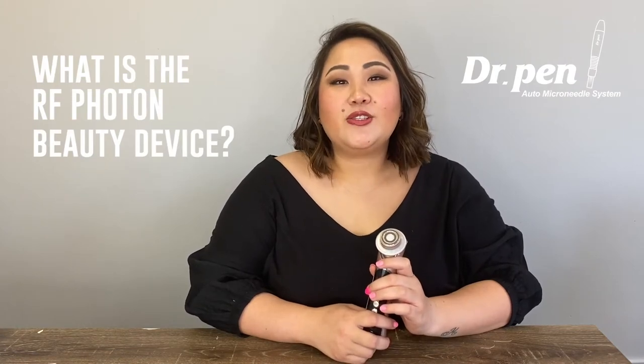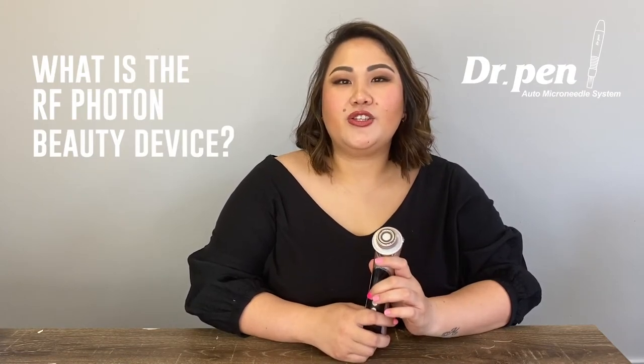RF, or radio frequency, uses low energy radiation to heat the layer of your skin for the production of collagen and elastin on your body to help with anti-aging.